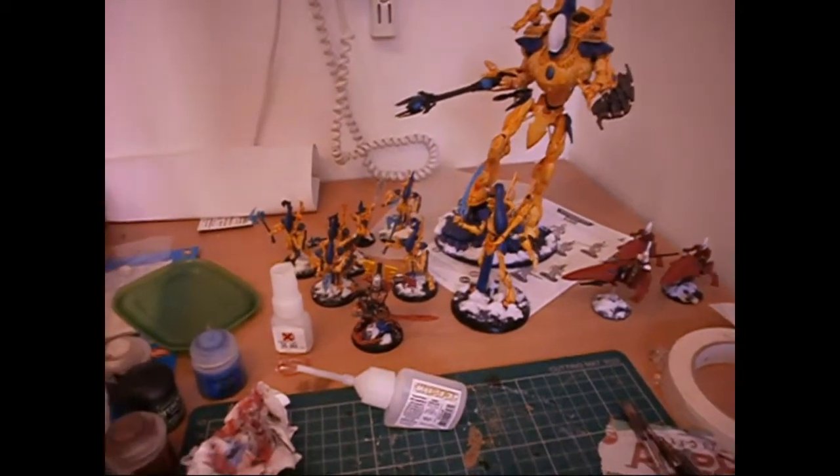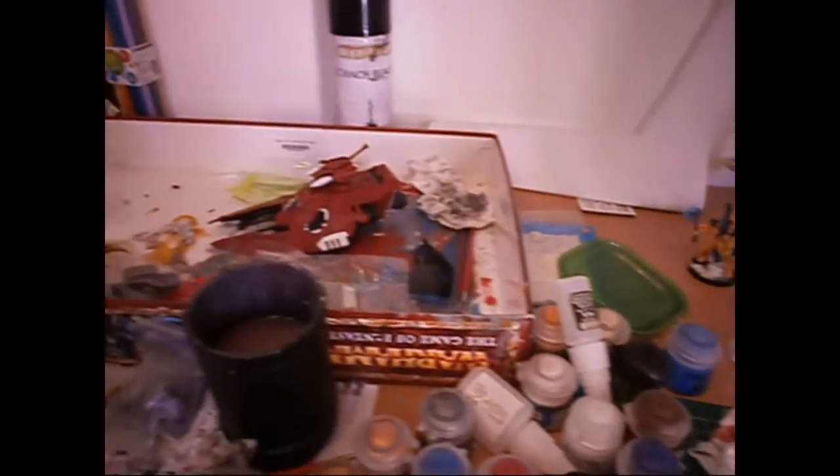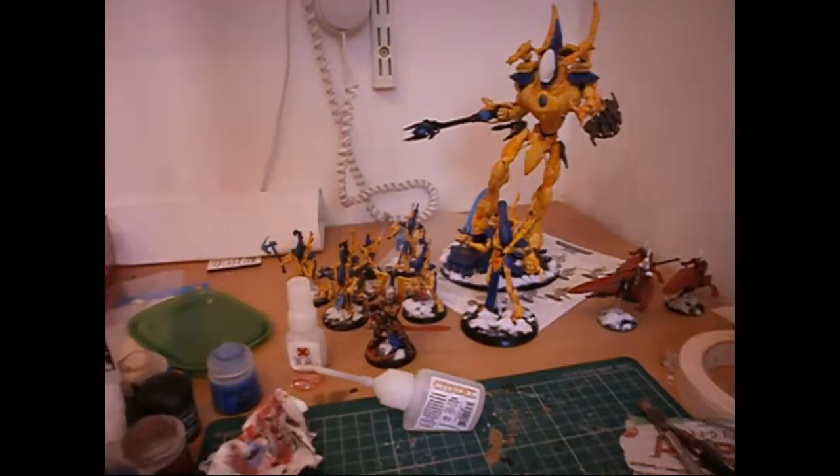My Wraith Knight there, Wraith Lord, and a unit of Wraith Blades. Got some tanks — more tanks. I'm going to talk about the Wraith Knight.